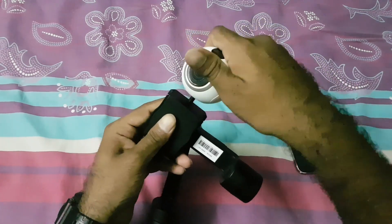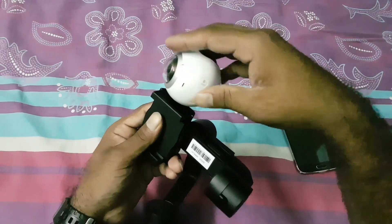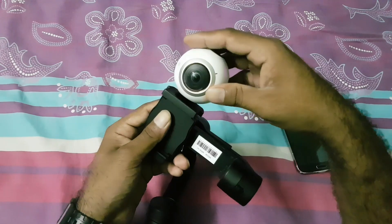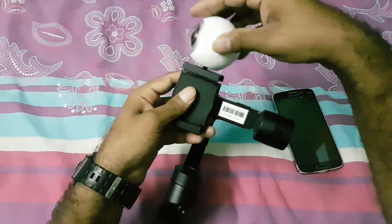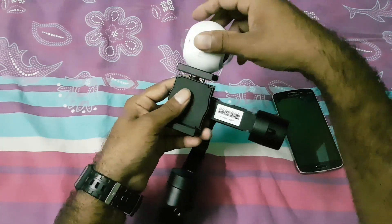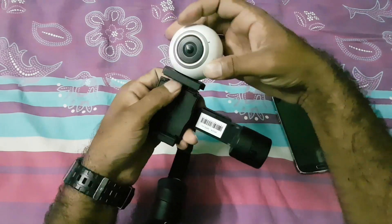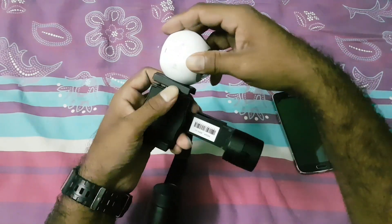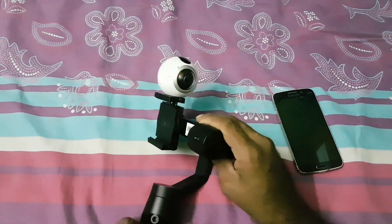Then just screw the 360 camera on like this. How simple is that? It's a very cool idea. You'll notice a small gap when you first attach it, but when you tighten it the fitting expands, so don't worry about that.